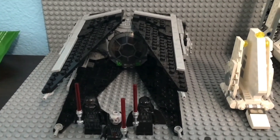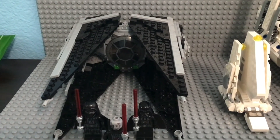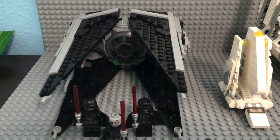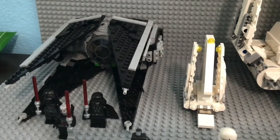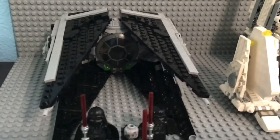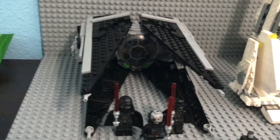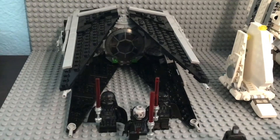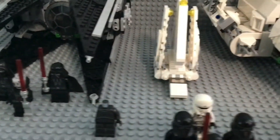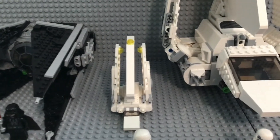First up with vehicles, we have what used to be my TIE Fighter but I changed it and turned it into a TIE Interceptor. I've been meaning to do a video on that but got behind. It is a very good design — I got it off a YouTuber; I don't remember the name but I'll put his channel at the end of the video. Then we have the Imperial Shuttle, the miniature polybag version.